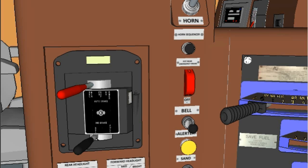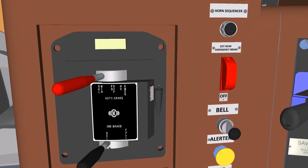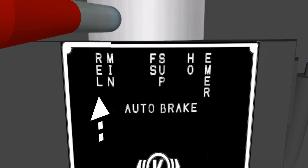Automatic Brake Handle Positions. The automatic brake handle operates through a series of detent control positions: Release (Rel), Minimum Reduction (Min), Full Service (Full).